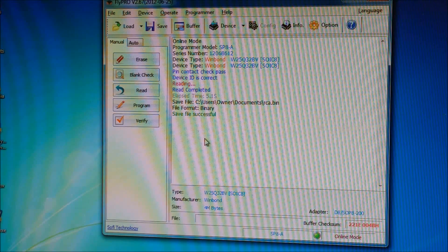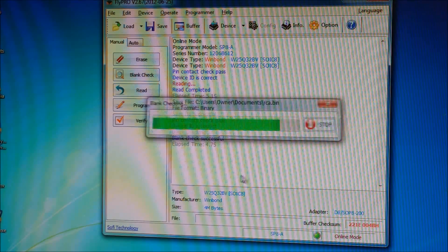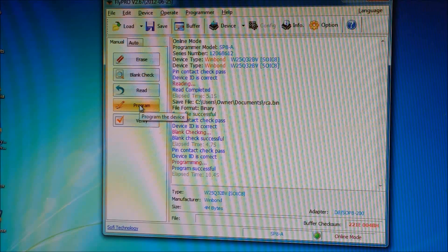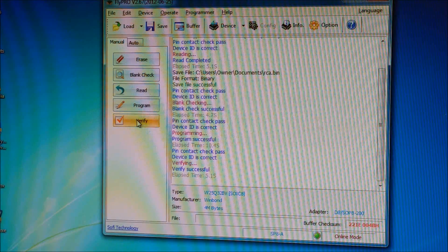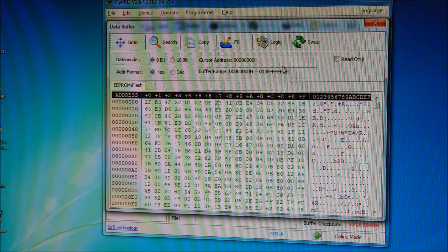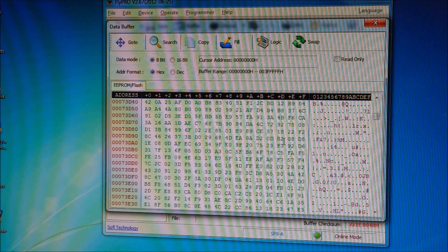Now I've got my new EEPROM in here. I'm going to go to blank check to make sure there's no data written to this EEPROM whatsoever. Next, I'm going to go to program and it's going to write the data back onto the EEPROM. Then I'll go to verify and it will verify the data it just wrote against the file I already saved. There is the actual EEPROM data — if you had an error and knew what it was, you could go in here and change the data, even change one byte in the EEPROM if necessary.